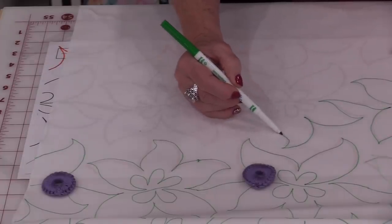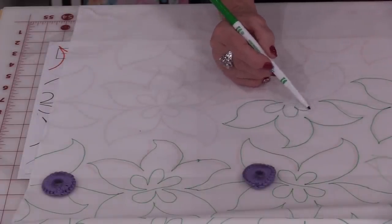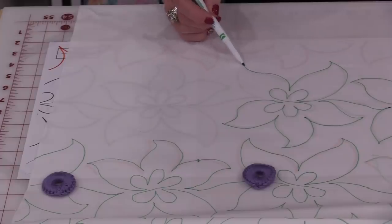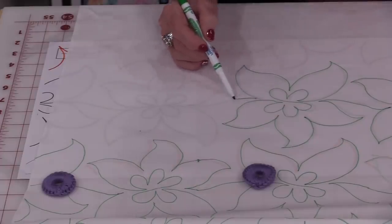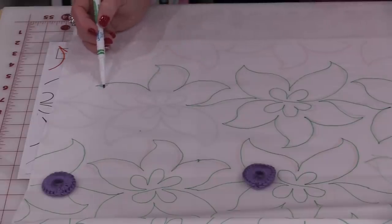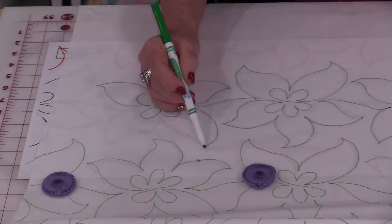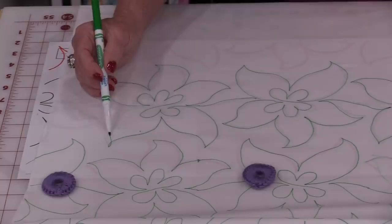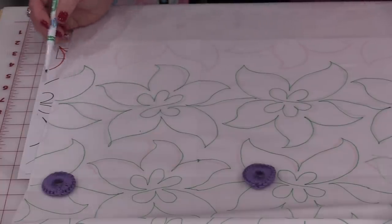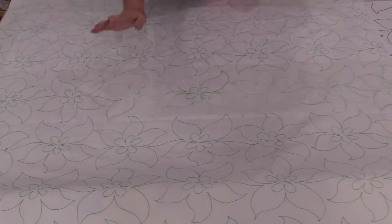Now if I was not filming this, I'd probably use a light color like a soft pink or a yellow — something you can personally see that maybe is not so bright. I really am truly not being very fussy. I do want it to look a little bit like I free-motioned this, even though I have followed a pattern. So the entire back fabric of my quilt is now marked.